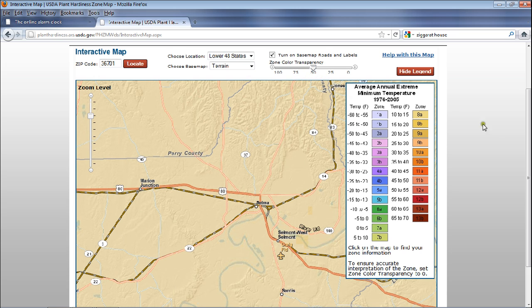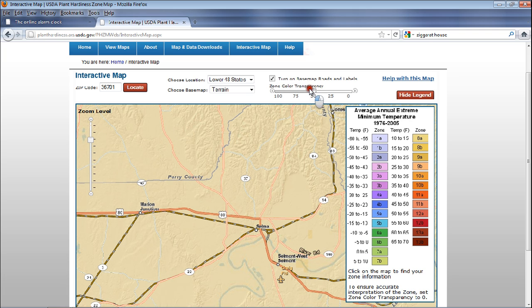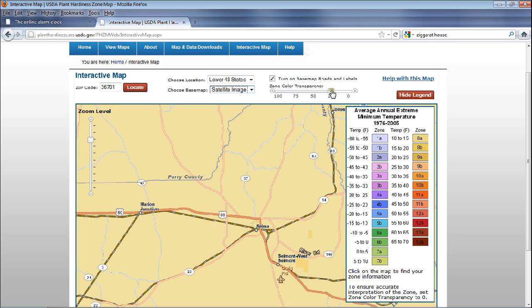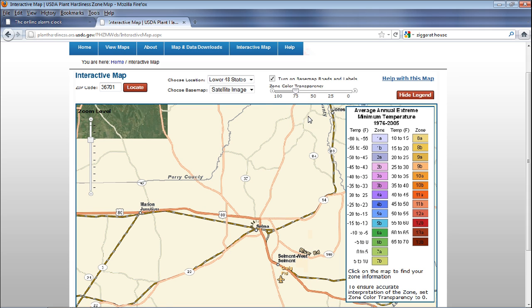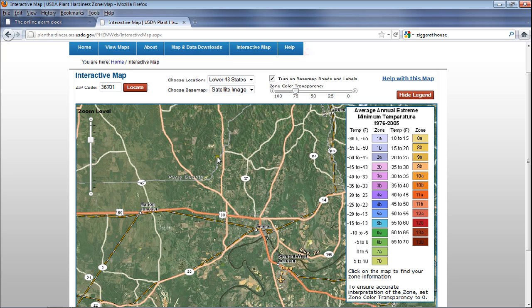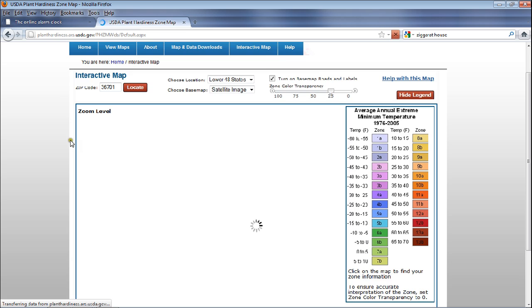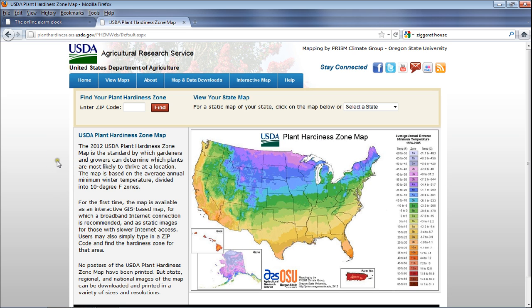I like the fact that you can control the transparency here — from zero to 100% — and blend it however you like. You can also zoom in very closely, almost like they've combined an accurate zone map with something like Google Earth. So there you go — this is the USDA's new plant hardiness zone maps. I hope you guys find that useful in helping you grow your garden and save money on your grocery bill. I'll see you guys on the other side — growing big!